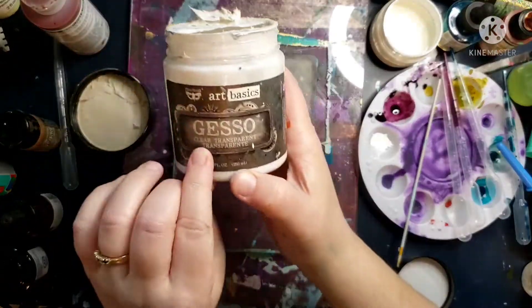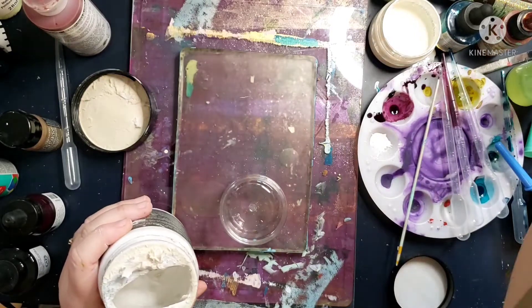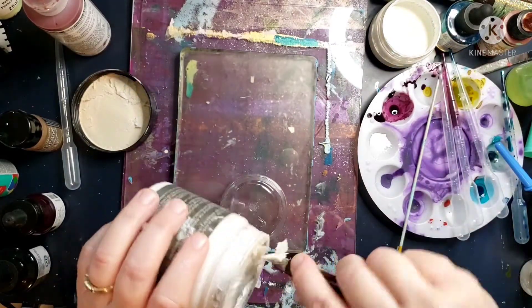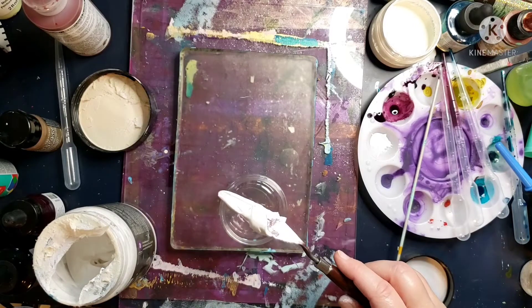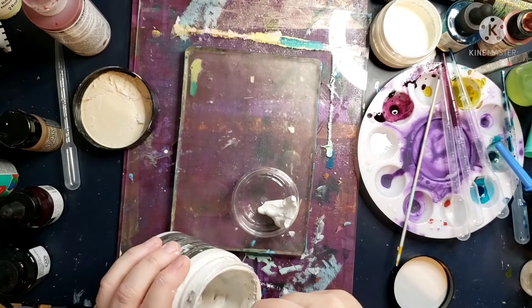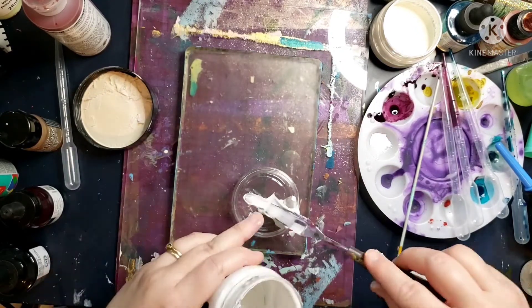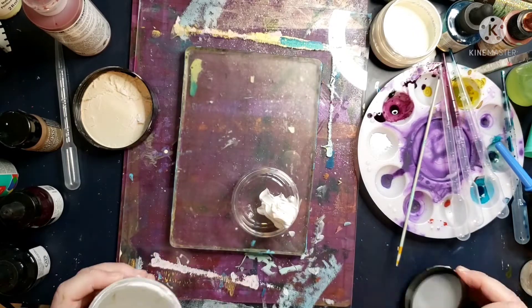Hi guys, welcome to my channel, it's Darcy's Mixed Media. I'm doing some experimenting in this video. I've sped it up so that hopefully it won't take all day to watch, although I just realized I probably should have sped it up more so I don't have to talk for 30 minutes.